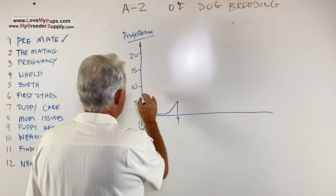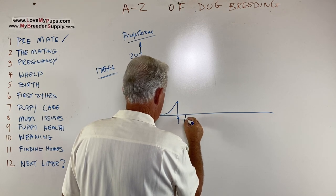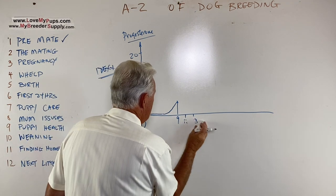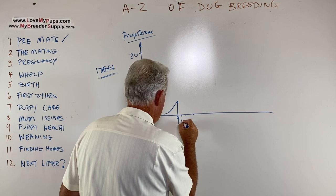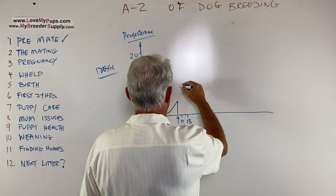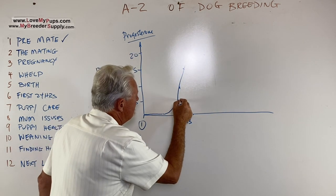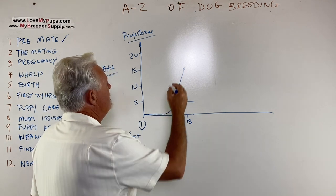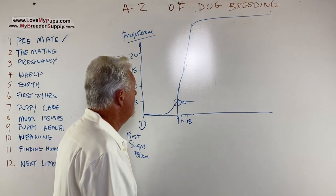After reaching 5 at around day 9, it takes a pretty dramatic jump — going to about 8 at day 11 and then 13 at day 13. You can see a 'knee' in the graph here — this is ovulation — and then it almost doubles every day, going up to well above 20 for the duration of a pregnancy, regardless of whether the dog was bred or not.